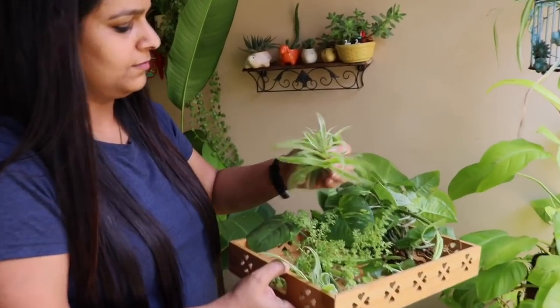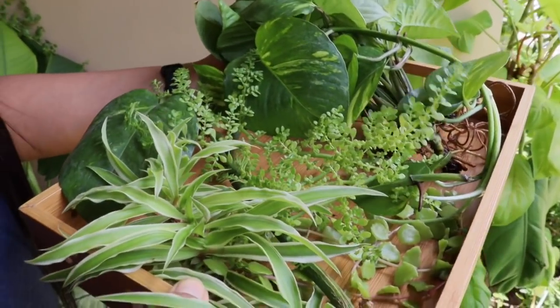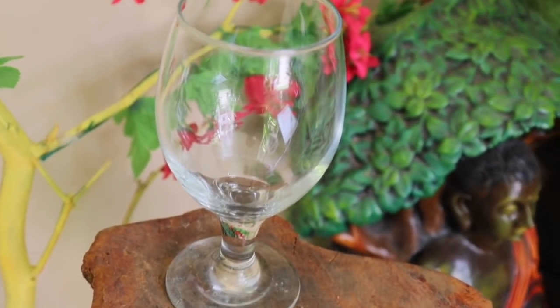I have collected these cuttings, so let's start with their propagation now. For the first propagation style, I'm taking a glass.